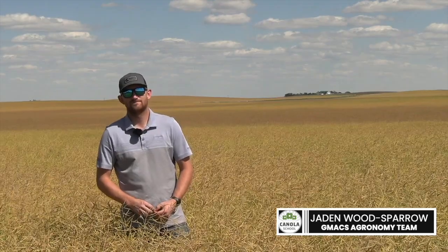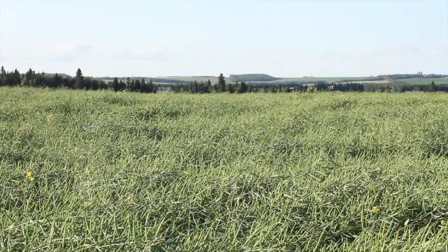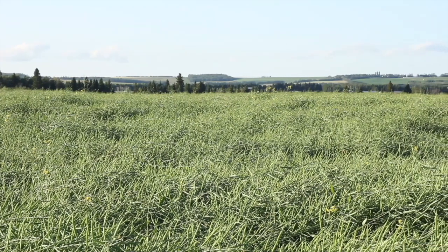Today we are going to be talking about swathing versus straight cutting. Give us some cliff notes and summarize the different types of varieties and which is meant for each kind of method. So when you're looking at picking a variety, there will be some that are rated to be able to straight cut and there will be some that are rated to swath.